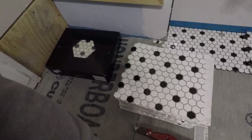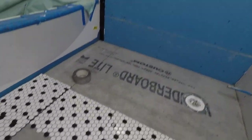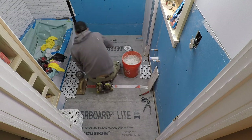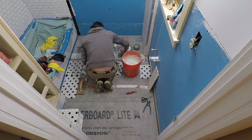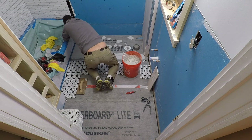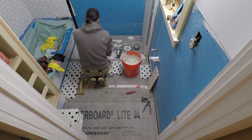I want to finish unboxing a few more of these, mix up thinset, and go after it. The first thing I do is put the mesh tape to join the backer board pieces. This can be done beforehand and let it dry, but it's best just to do it while you're tiling, especially on the floor. It's nice to have the pieces already pre-cut along the edge of the bathtub.